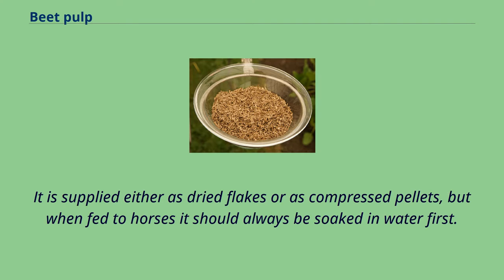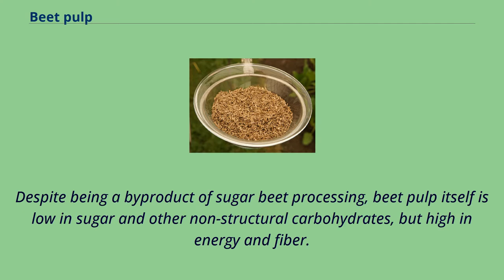It is supplied either as dried flakes or as compressed pellets, but when fed to horses it should always be soaked in water first. Despite being a byproduct of sugar beet processing, beet pulp itself is low in sugar and other non-structural carbohydrates, but high in energy and fiber.